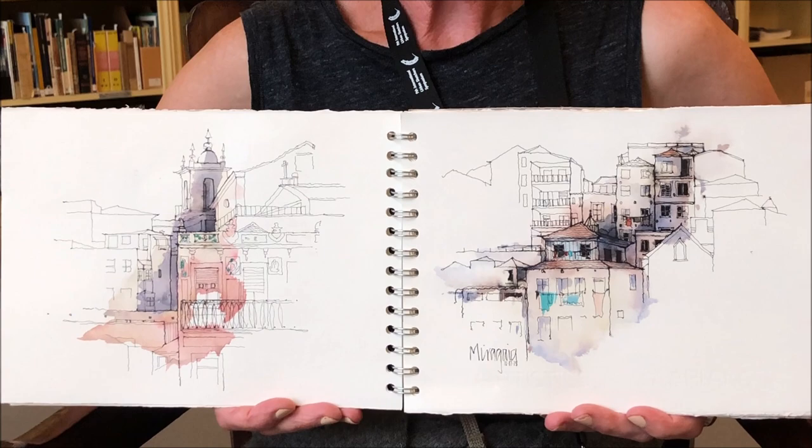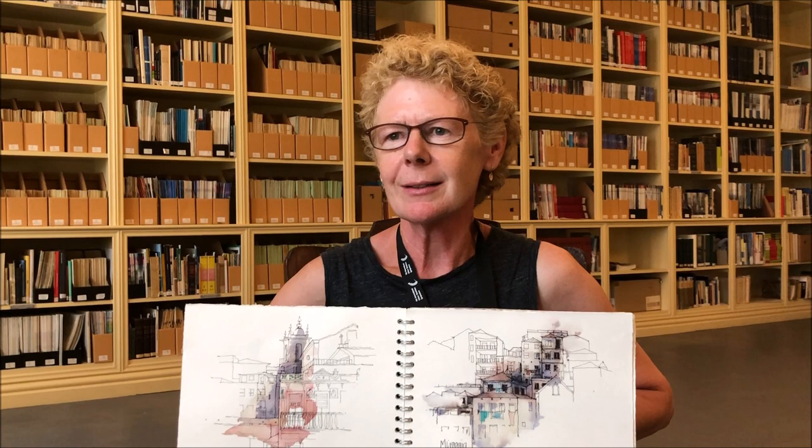I encourage people to like what they do, to really enjoy the whole process from visualising through drawing and applying the watercolour, and to try to really enjoy everything about it. Obviously you are enjoying what you're doing and making beautiful art here. Thank you so much for chatting with me. Thank you.